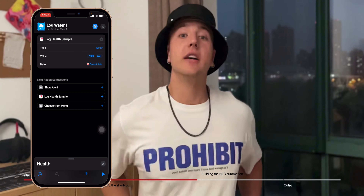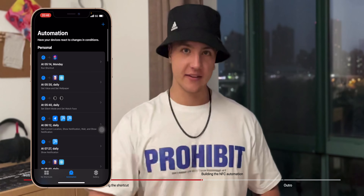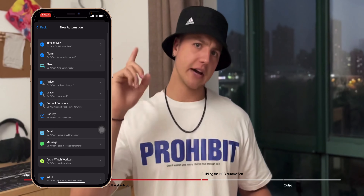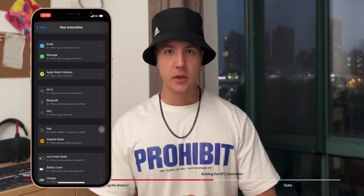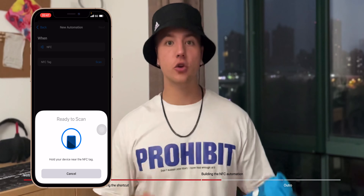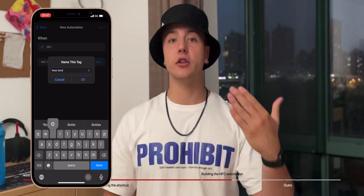Still in the Shortcuts app, go to the Automations tab in the bottom middle, tap the plus button, and create a Personal Automation. Scroll down and tap on 'When NFC Tag is Scanned.' You'll see a Scan button next to NFC — tap on that, grab your phone, and tap it to the water bottle. When it reads the NFC tag you'll be able to rename it. I'm calling mine 'Water Bottle,' but you can give it any name — this will show up in the shortcut notification when you scan the sticker.